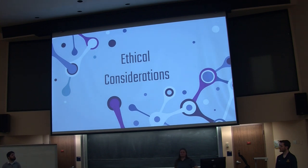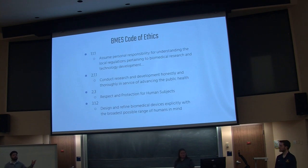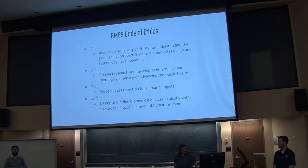These are some ethical considerations that we made, as far as the code of ethics, which is just a general overview of some things that we have to keep in mind when designing this. And we have the biomedical code of ethics, which is a little bit more specific to our project, as human testing can be a little bit more finicky and specific.